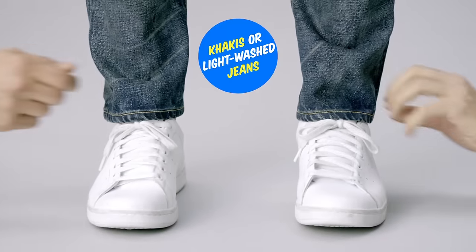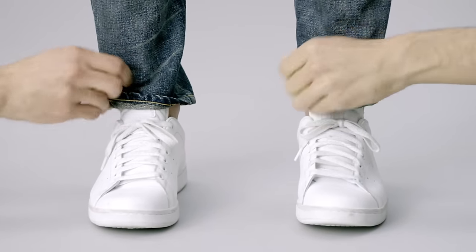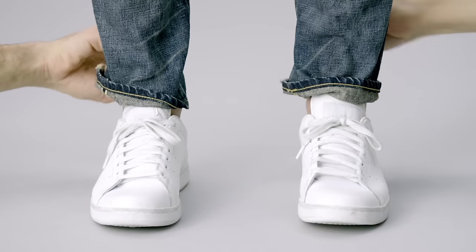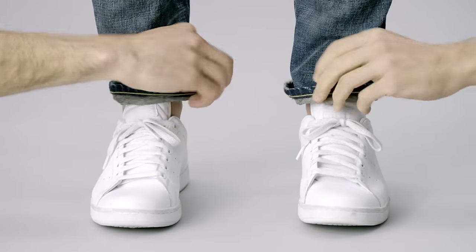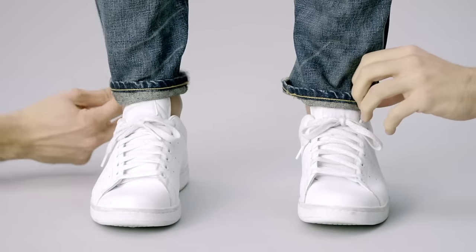Two: for khakis and light-washed beat-to-hell jeans, a more casual roll will do the trick. You want it to look accidental, but excellent too. So grab an inch worth of leg and roll once. Then tease them a bit so they're not looking too practiced. You got it, baby.